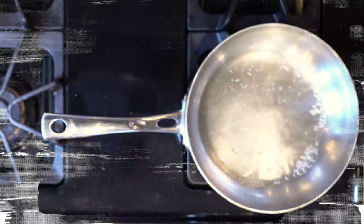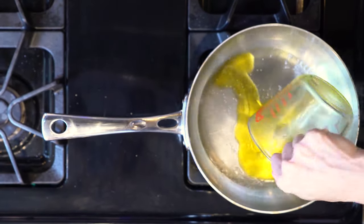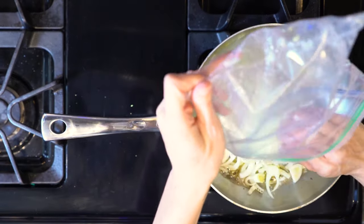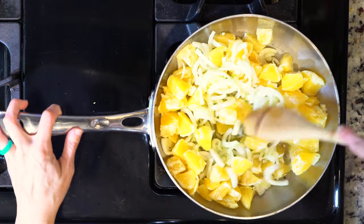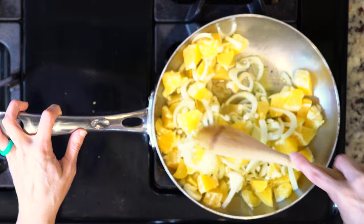Start by mixing the vinegar and a third cup of water in a saucepan. Bring that to a boil. Add a little salt and pepper. Then pour in the quarter cup olive oil and let it simmer for a minute or so. Add the orange and fennel, then turn down the heat to very low and let it continue to gently simmer until ready to use.